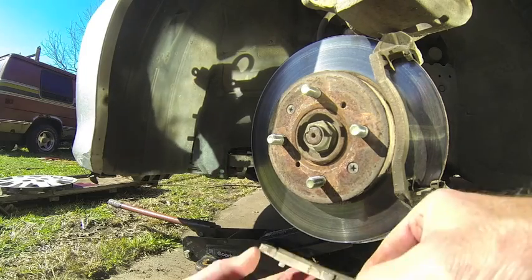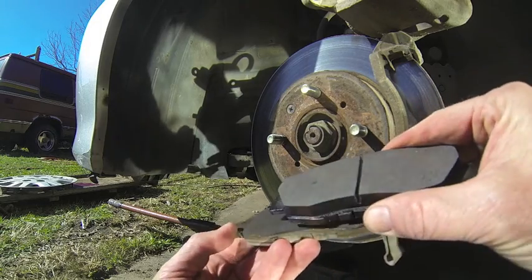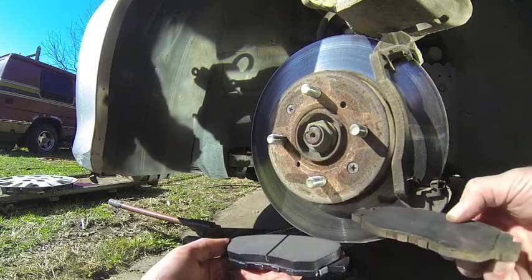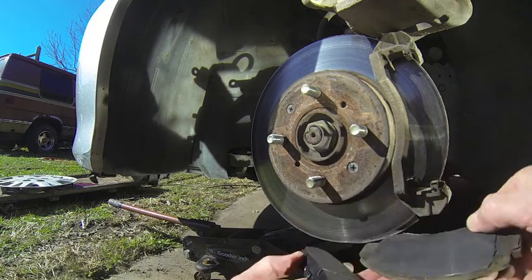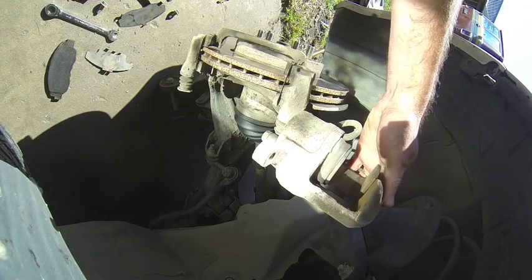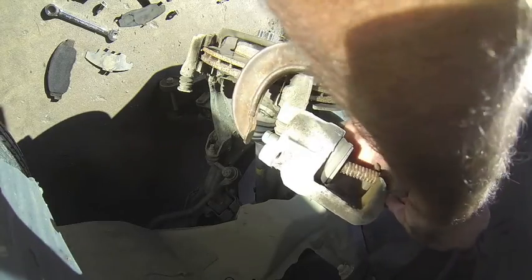You can see the difference between the old pad and the new pad — it's quite the difference. Same on the other side: old versus new. To make room for the new brake pads, I've got to push this piston back into the cylinder. I'll put my C-clamp inside the piston and then just tighten it up.